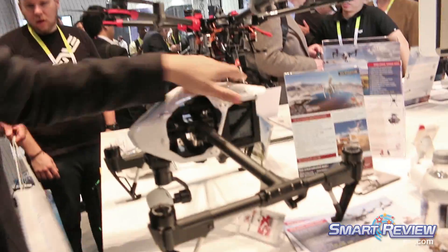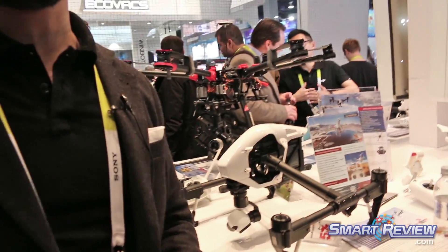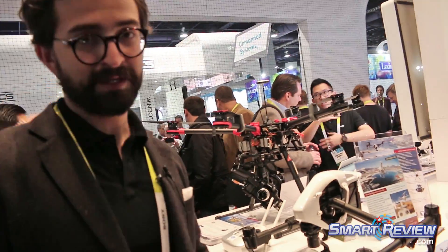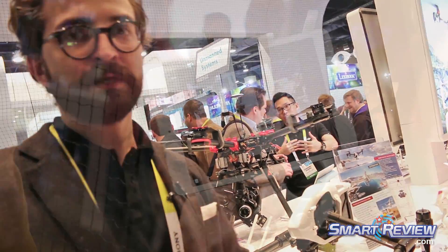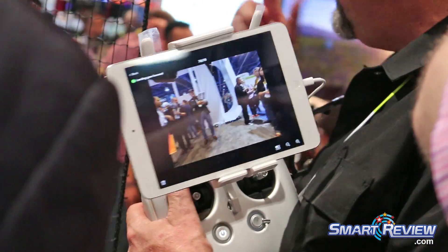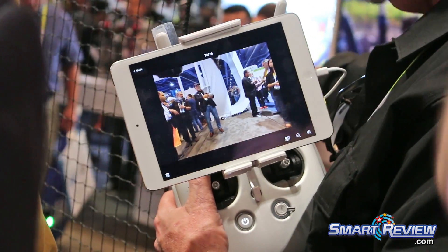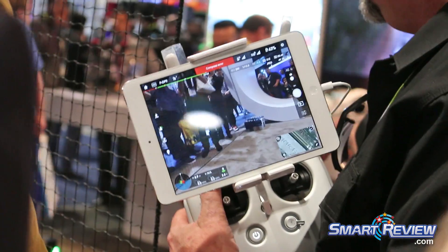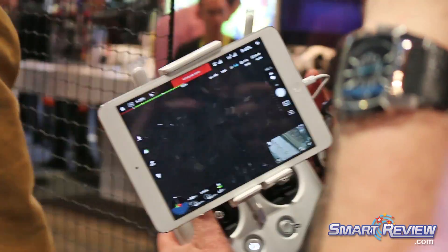The other major feature that's built into this is full HD video download. Using the controller that comes with the Inspire, you're able to output video via HDMI and you can plug that into pretty much anything. So you can either record, broadcast, or monitor the high quality imaging out of the system in real time.